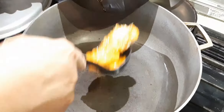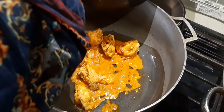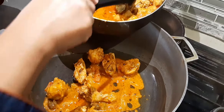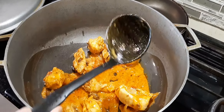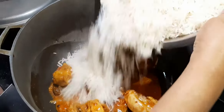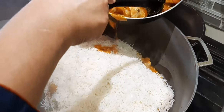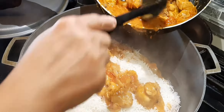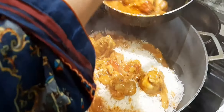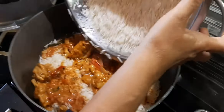For the first layer, add the chicken, then add all of the onion. Next layer is the rice, then more chicken. It's looking very nice.